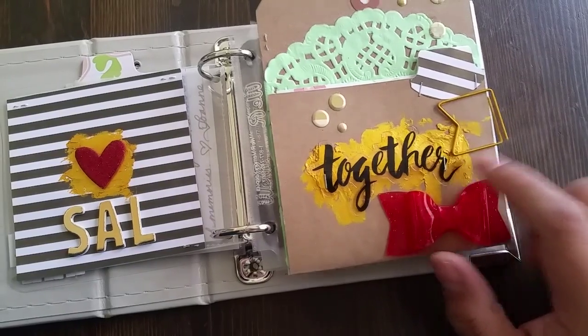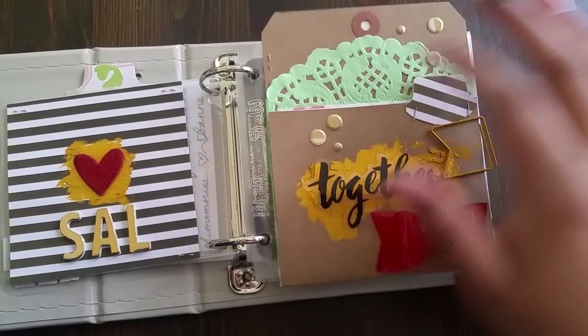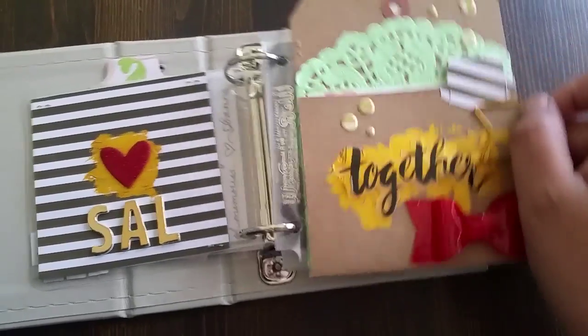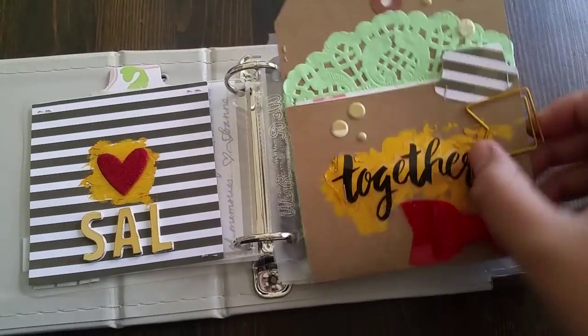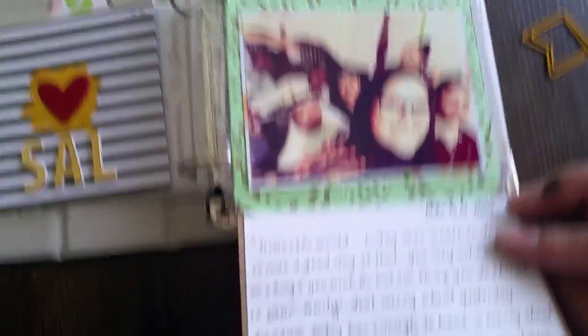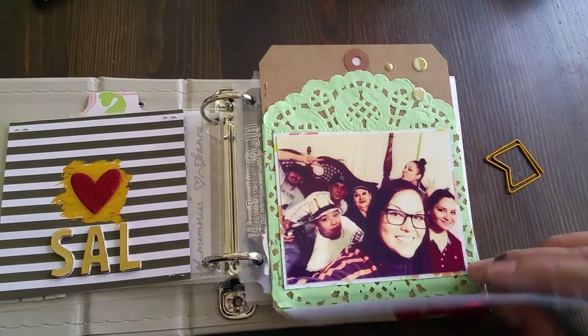A Dear Lizzie bow, some more Inca Gold, an acetate, and some enamel dots. I used my punch to make these little tabs, which are pretty useful. So she just opens this — there's a quote from him from Facebook, with the picture that I layered.